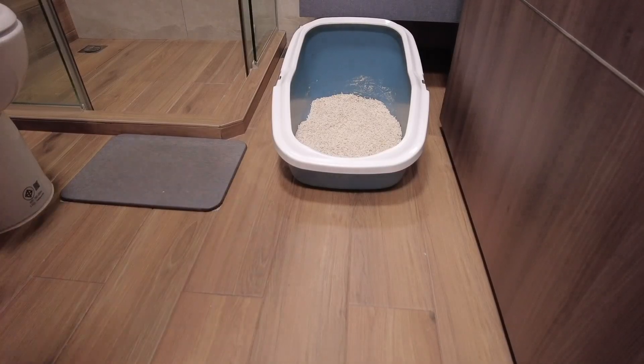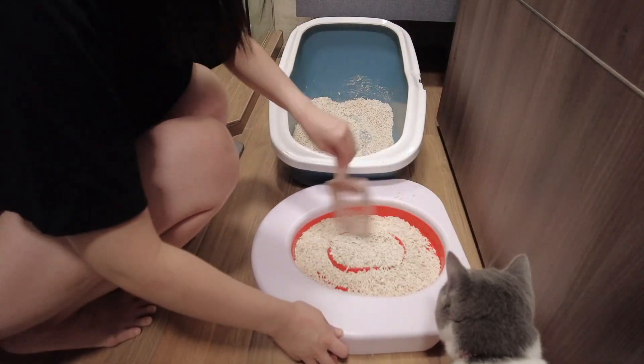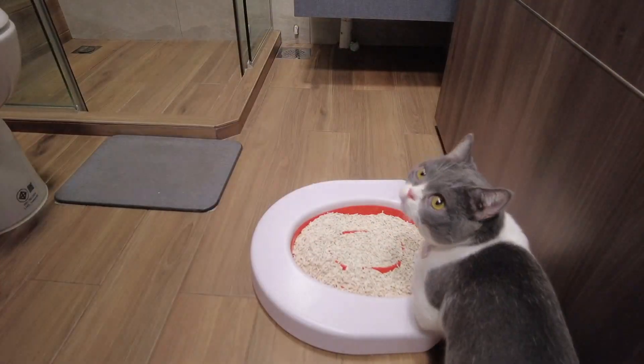Look at Momo — she's over here! Remove all other litter trays in the house so their only choice is the Litter Quitter. Keep it clean at all times and ensure that the training disc is never soiled when you need to use it.